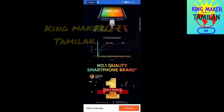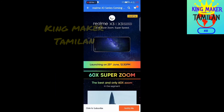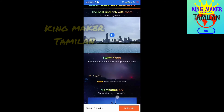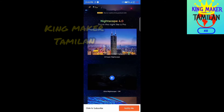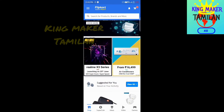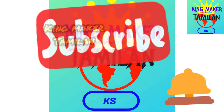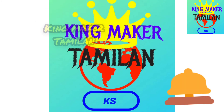This is the number one quality smart brand. It is a China Mobile brand — Realme. If you like this video, please like, share, and subscribe. Thank you, guys — we will see you in the next video, bye!